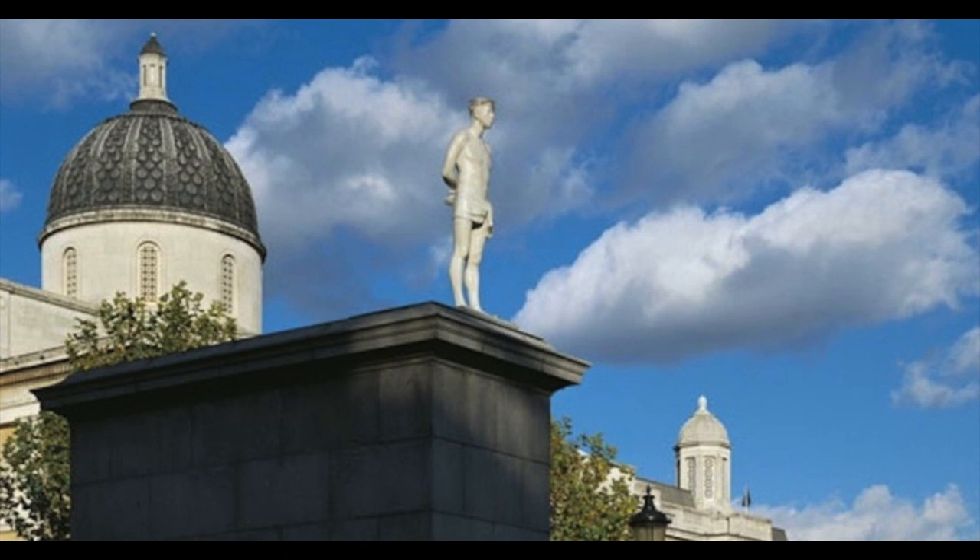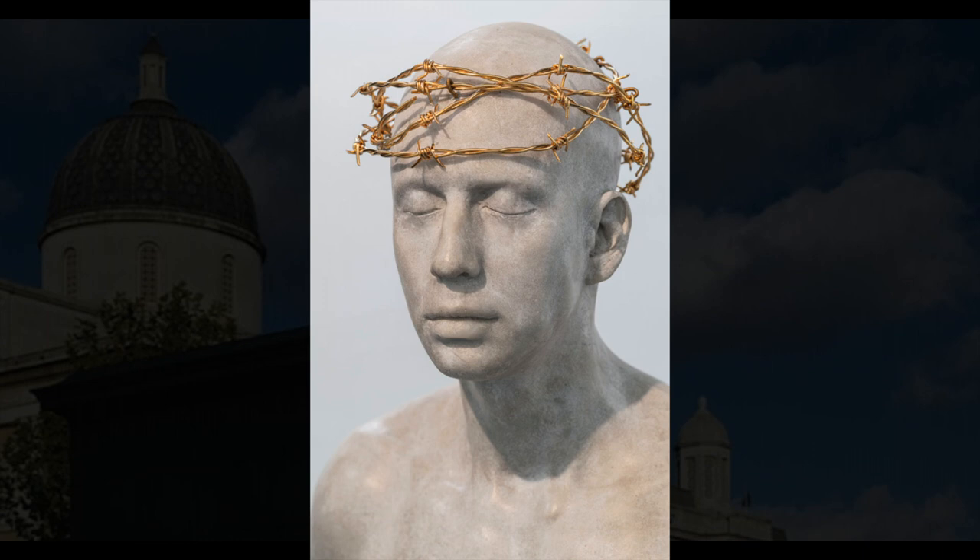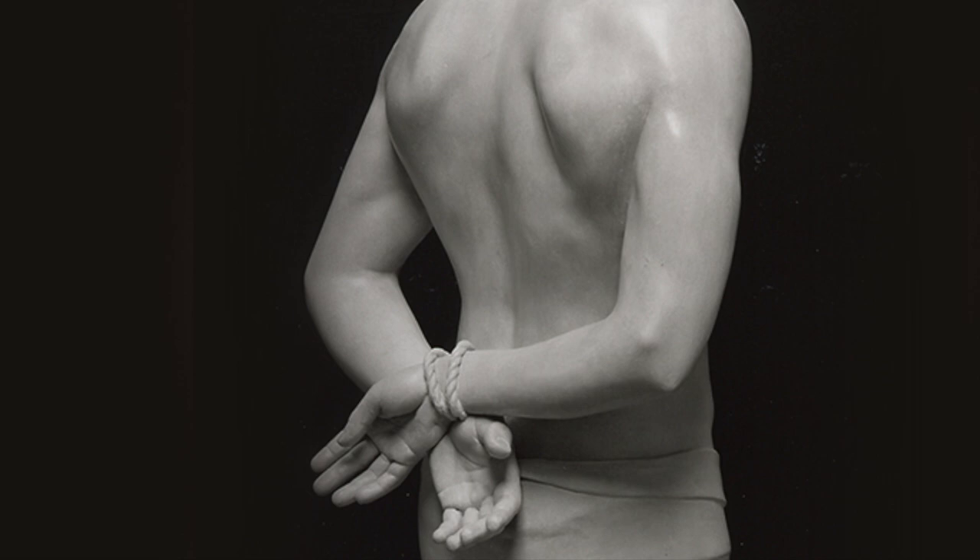The figure, standing on the very edge of the plinth, consequently appears small, humble, vulnerable. His eyes are closed, his head is wrapped in gilded barbed wire, his hands are tied behind his back.